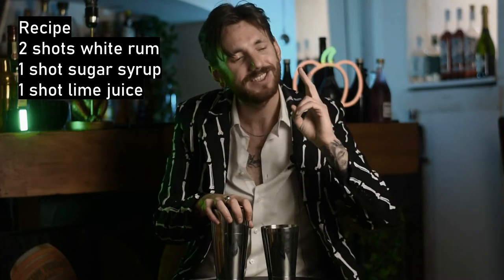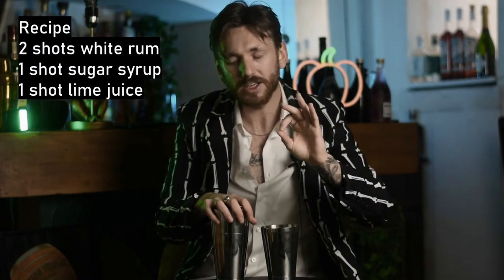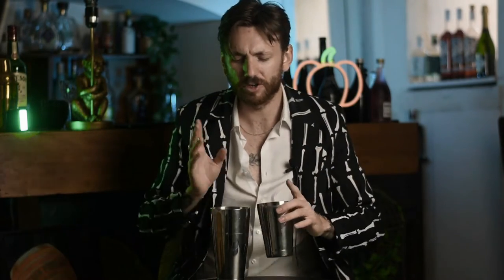Moving on. This cocktail is basically a daiquiri, but I'm calling it the Drakiri. So in a shaker, you've got a standard daiquiri: double shot of white rum, single shots of lime juice and sugar syrup. But we're going to add a little extra — black food gel. It's just food colouring, you can get it anywhere, you can use the powder one as well. It doesn't taste of anything, but it makes it black. You don't need much — it doesn't have to be pitch black, but that murky look really brings it out. Fill that with ice, shake it as you normally would.